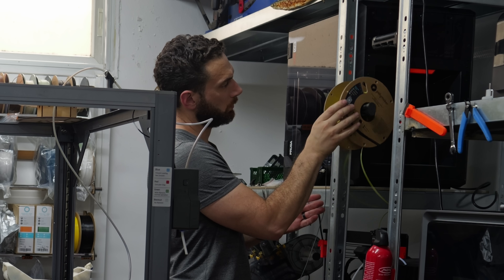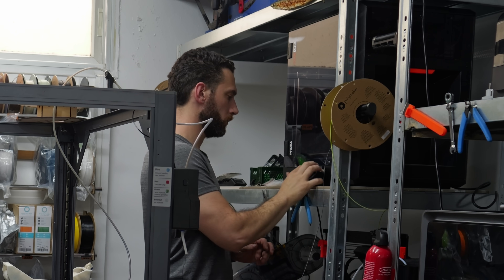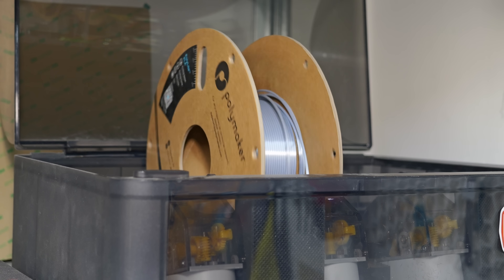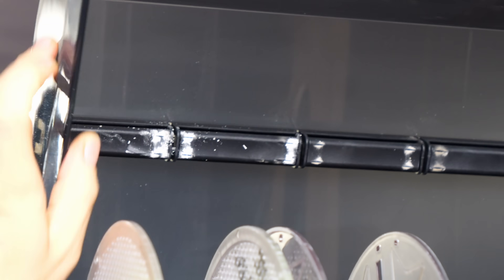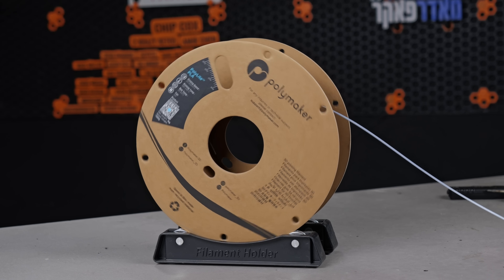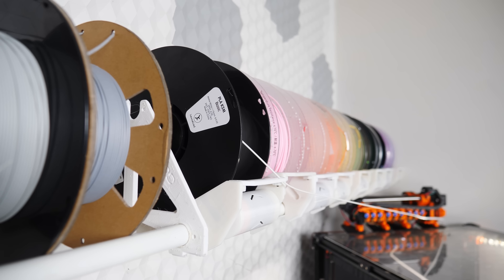A lightweight, nearly empty spool can get picked up or knocked over, resulting in a mess or a failed print. This is especially true on some older AMS systems that do not have a spring-loaded depressor to keep the spools in place, but it can also be a big problem if you're printing from a separate spool holder or even a rep rack.